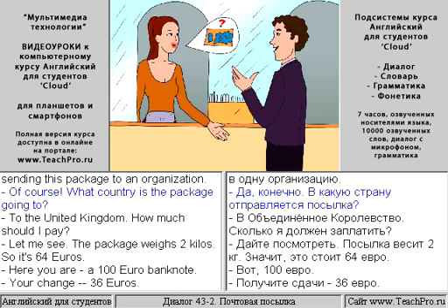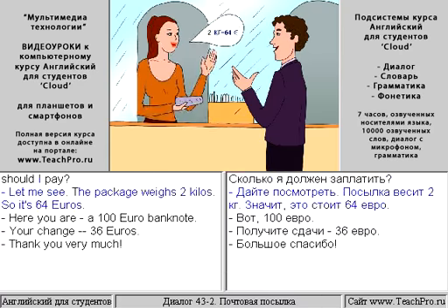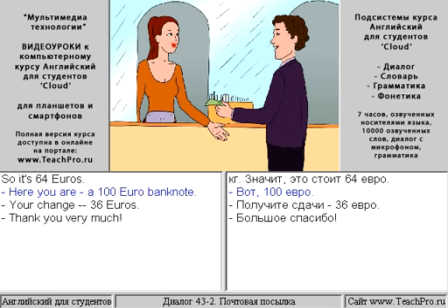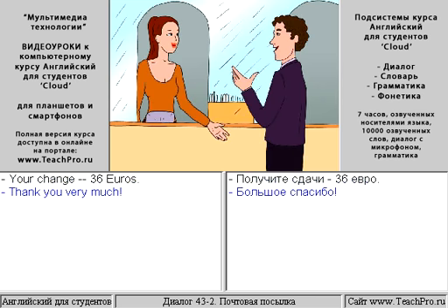What country is the package going to? To the United Kingdom. How much should I pay? Let me see. The package weighs 2 kilos, so it's 64 euros. Here you are, a 100 euro banknote. Your change is 36 euros. Thank you very much.